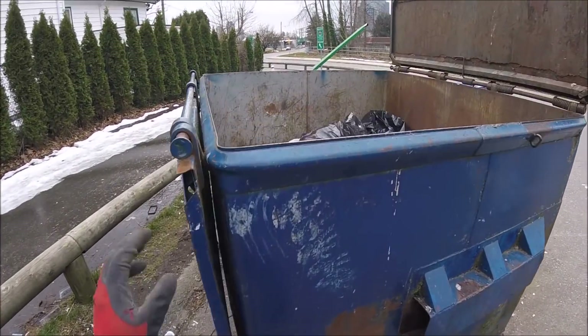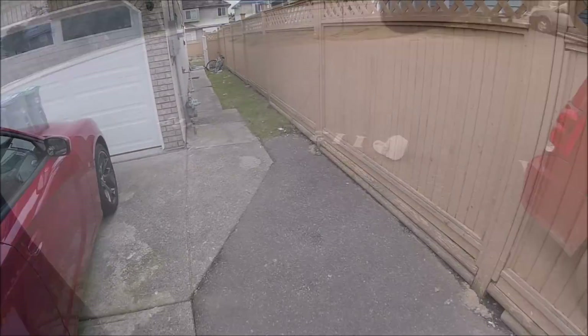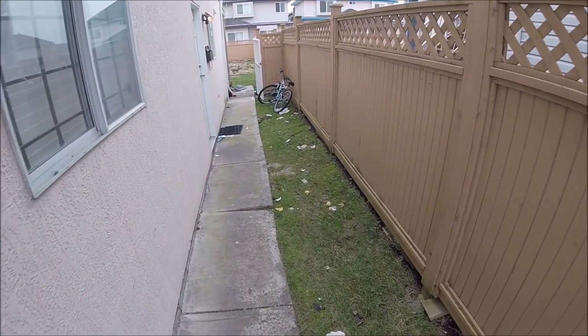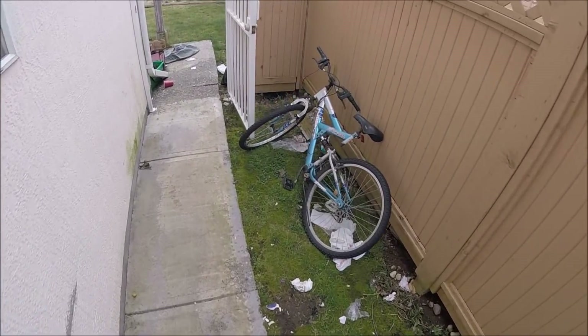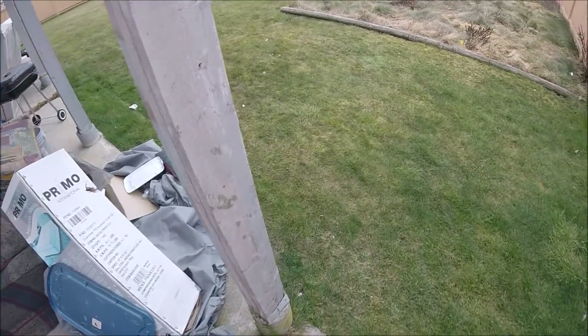Something in the dumpster — nope. Okay, I was here to pick up a washer and dryer but I think someone might have already got it because I don't see one. So I was at the side of the house. That's a bummer.